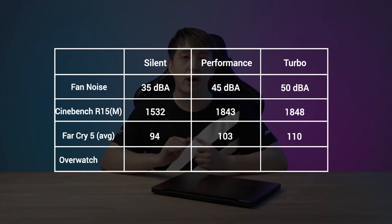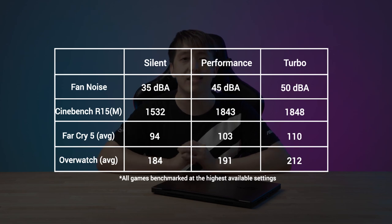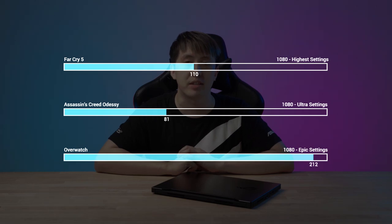With silent mode being the quietest and performance mode being the most optimal, turbo mode is the absolute best performer of the three. Highlights here include 110 fps in Far Cry 5, 81 fps in Assassin's Creed Odyssey, and 212 fps in Overwatch, all running at the highest settings.